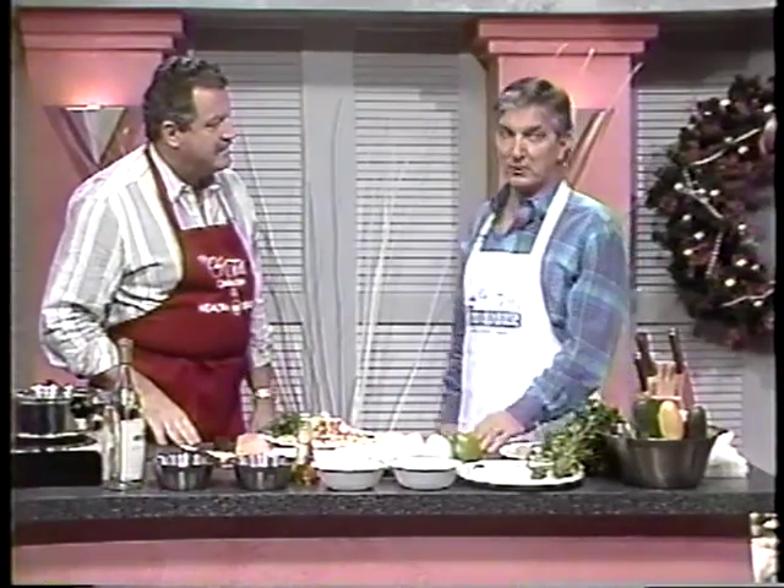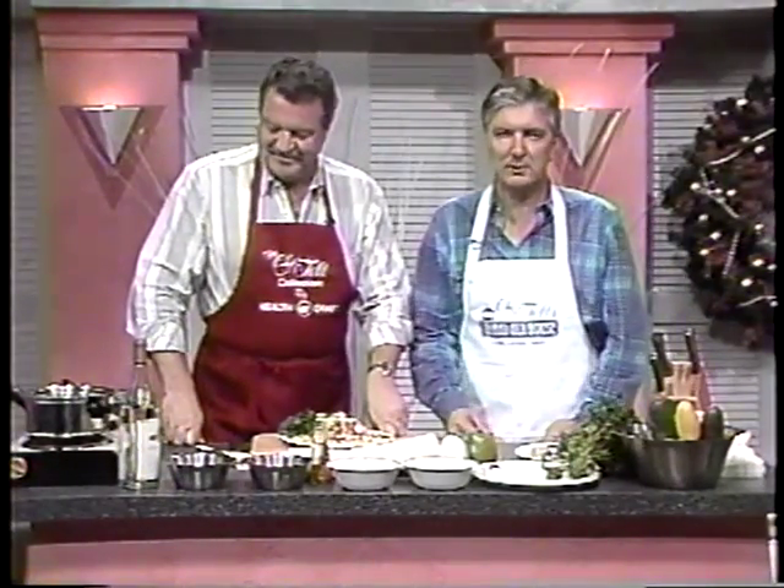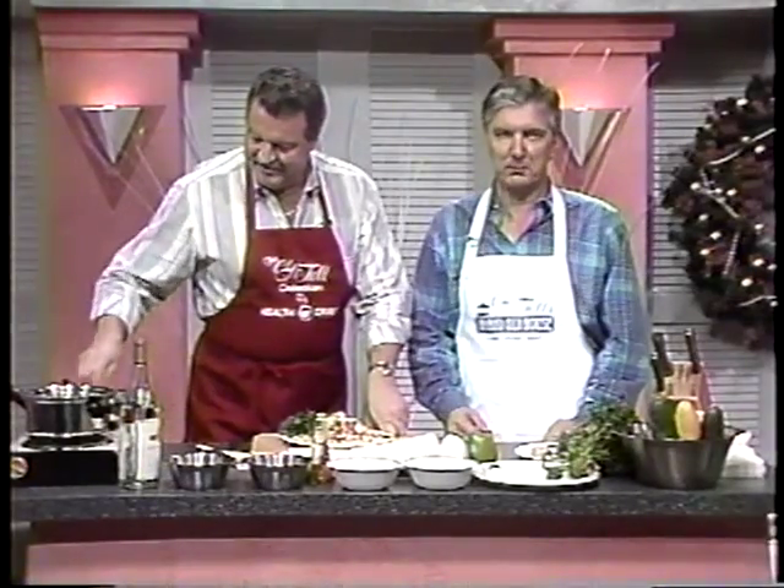On Christmas Eve the family gathers together, and we eat turkey sometimes, or roast goose or duck — always very good at our house. Chef Tell, thanks a million for being with us this day before Christmas. If you don't get the recipe, I make house calls too! We hope to have Chef Tell with us again in the not too distant future, here on Newswatch 8 at noon.